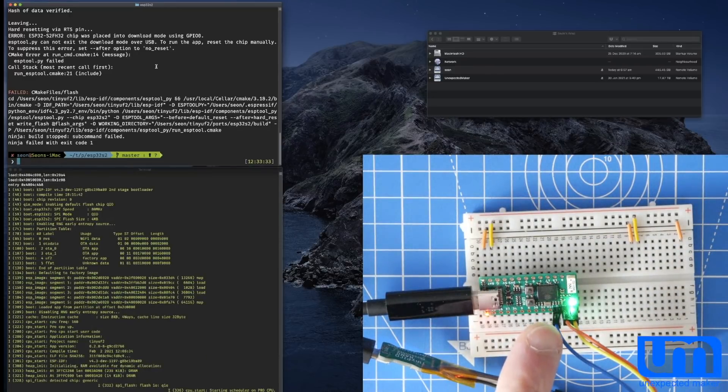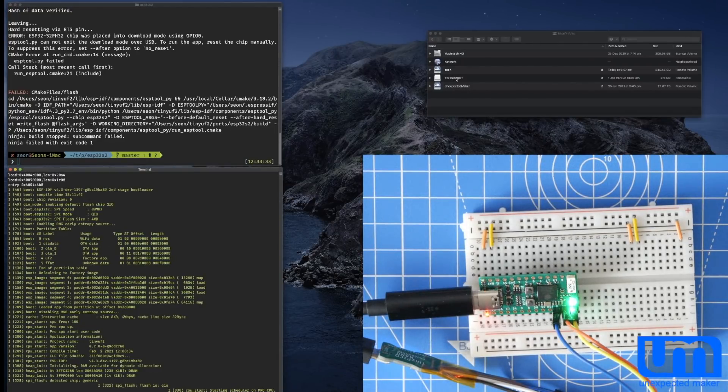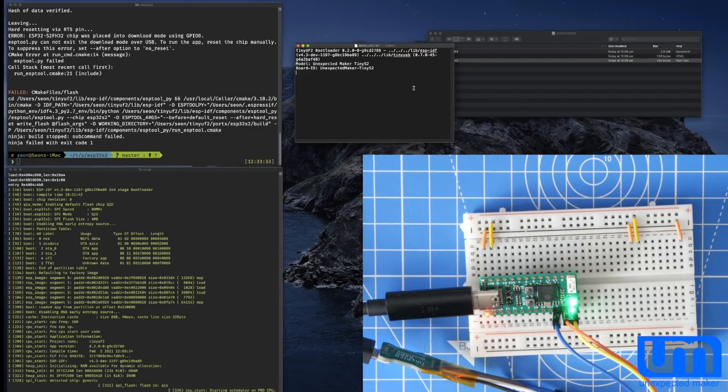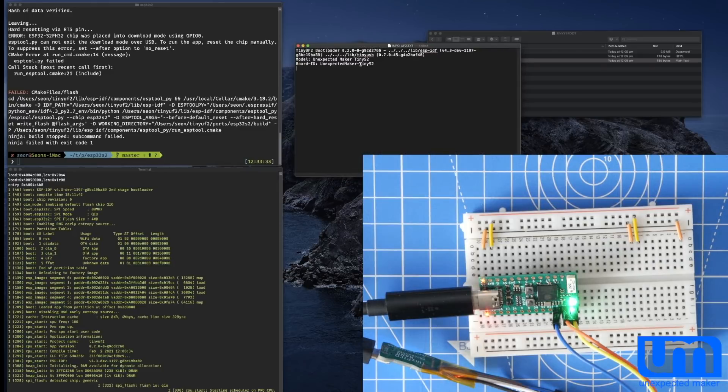When I push the reset button, hopefully we will see the RGB LED go green — may flash red first — and we should see output from the console. Okay, there we go. It flashed red, now it's flashed green. We saw a whole lot of output from the console, and look at that — we have a Tiny S2 boot drive that has appeared. Inside there is info_uf2.txt. Double-click on that and inside it says tinyUF2 bootloader, model Unexpected Maker TinyS2, board ID Unexpected Maker TinyS2. So we've now got a mass storage device mounted called TinyS2 Boot.